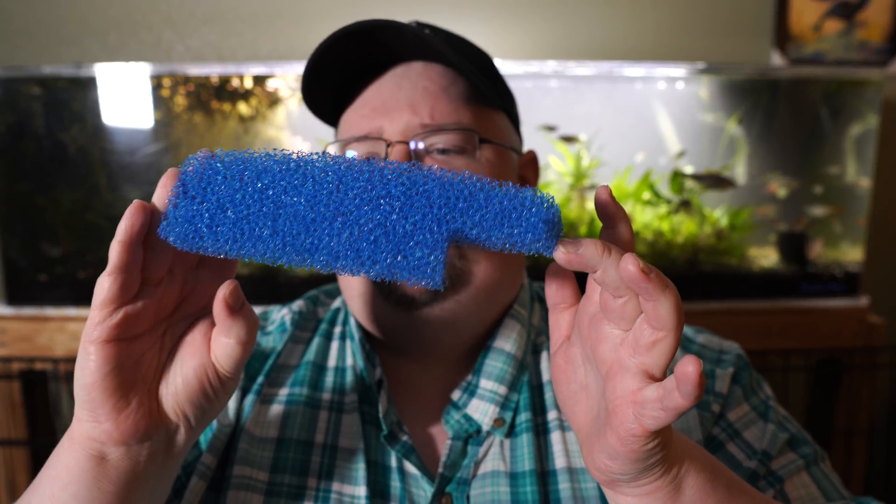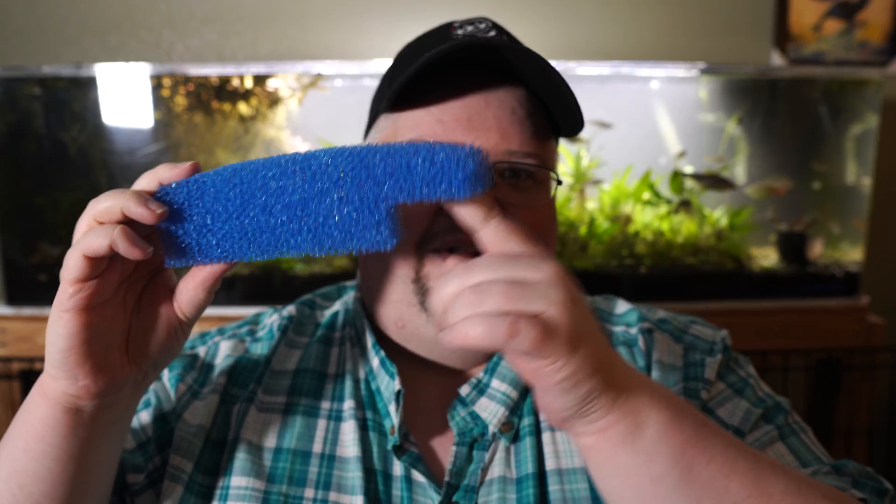If you don't want to go that route, you'll have things like canister filters or hang-on-backs — almost guaranteed some form of sponge in them. Something like this comes out of a Tidal 75; all the Tidals have this kind of weird shaped piece of sponge. AquaClears and almost all of them have some form of mechanical media because that's going to help make the water clean. For most of us, part of that aesthetic is really important — we want clean water so we can see our plants and our fish.